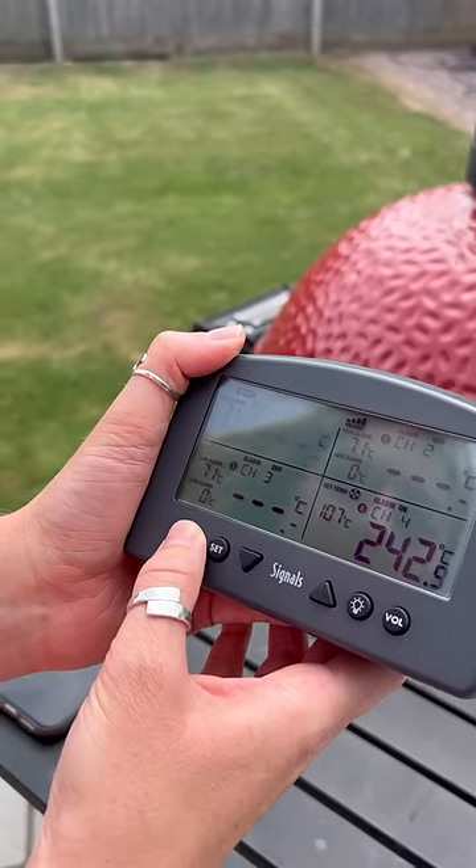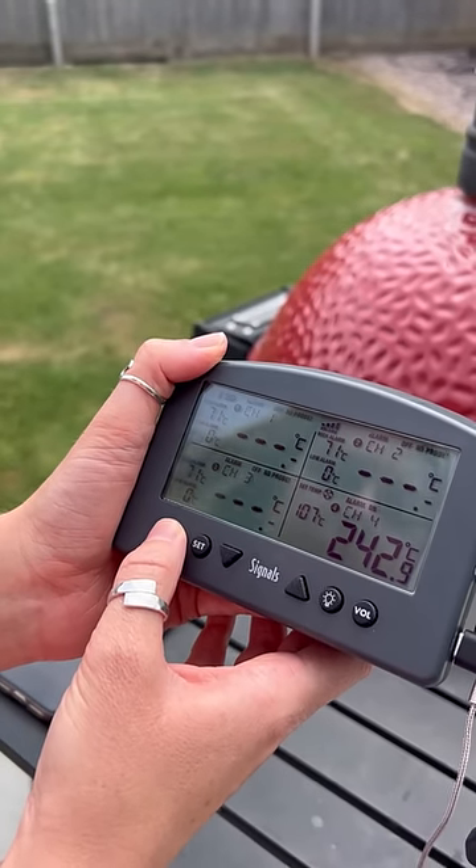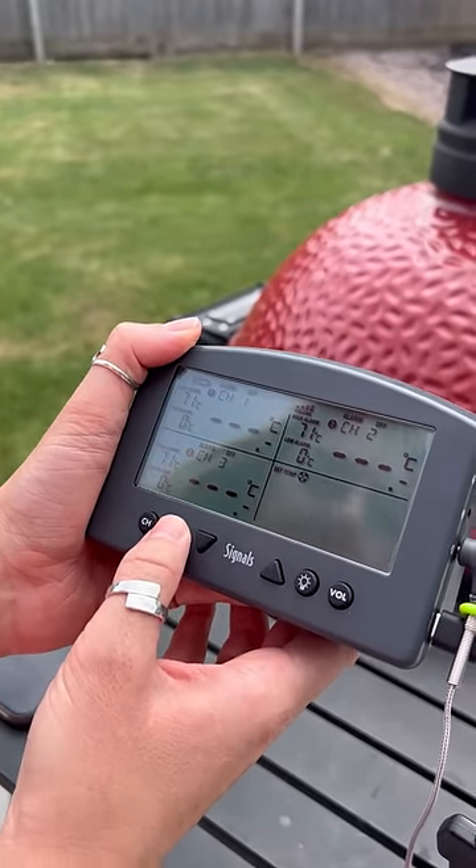Billows is preset to 107 degrees. To change this, press the channel button until channel 4 flashes, then press set twice and use the arrows to adjust the temperature.